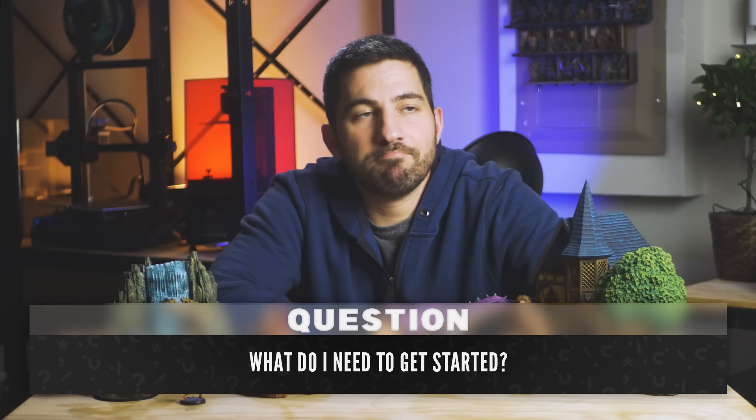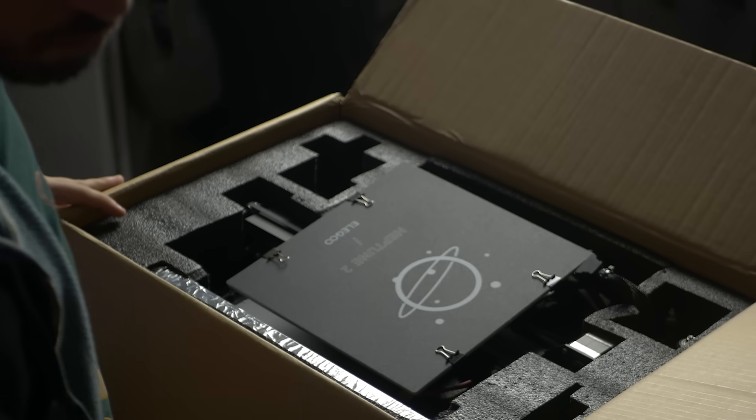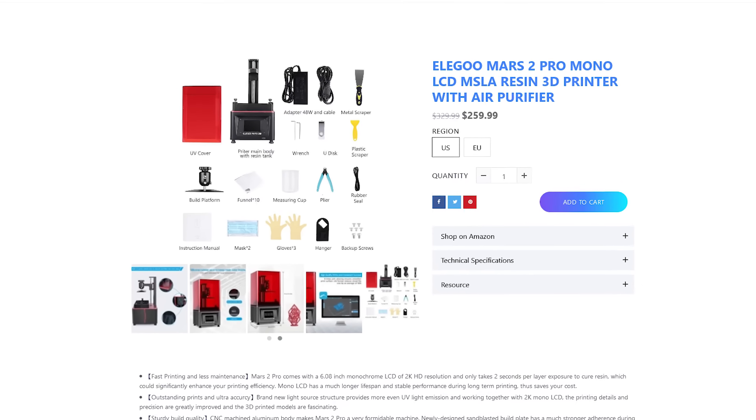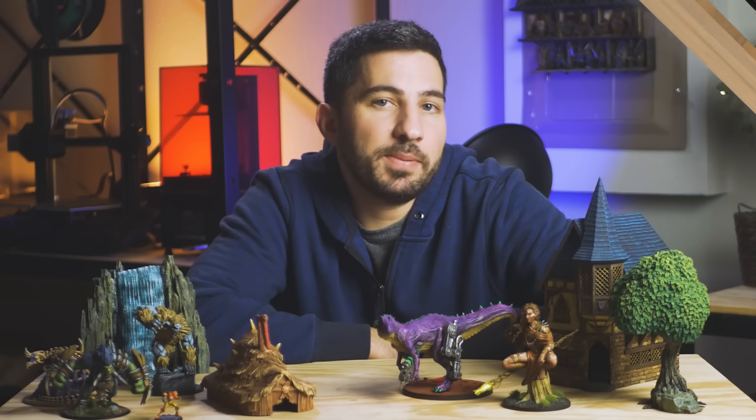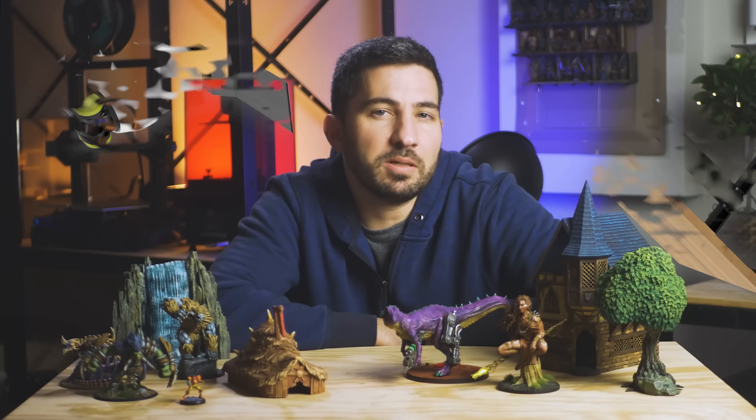So what do I need to actually get started and start printing stuff? You don't need a lot. Most 3D printers come with everything you need to get started. You just need to be able to follow instructions really well and use an Allen wrench — that's basically it. You don't need a dedicated workbench or fancy tools. As long as you have a place where you can keep and use your printer, you'll be okay.